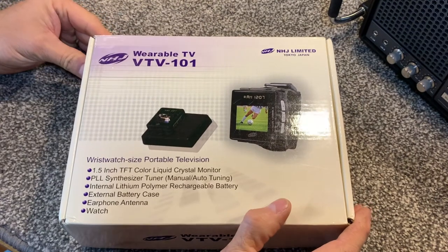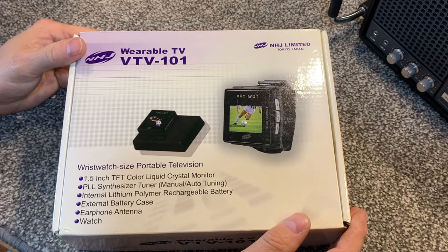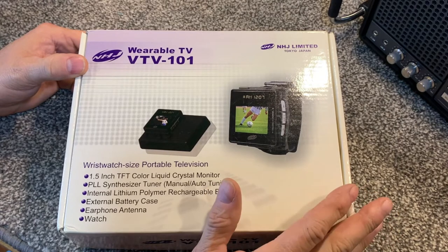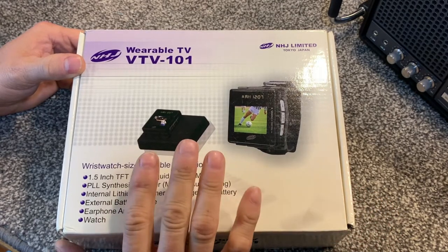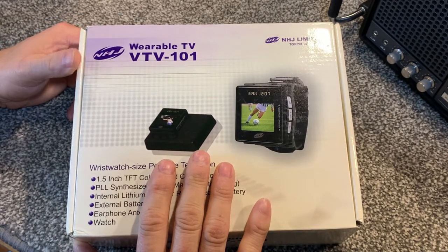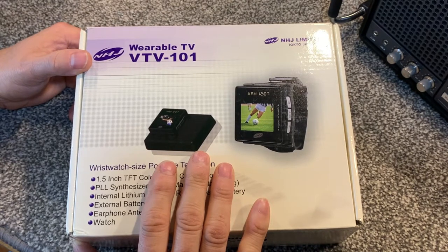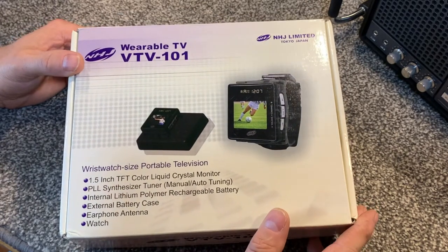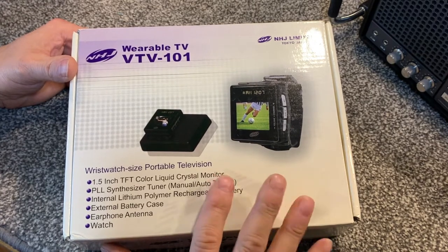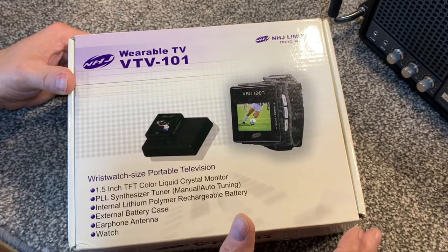You may recall that I mentioned the world's first computerized smartwatch made by Seiko - I did a video on that. I also mentioned that Seiko made a watch TV that was featured in the 007 Octopussy movie. Well, I'm not going to spend $1,200 on a Seiko TV watch, but I kept looking and stumbled on this one on eBay, paid just pocket change basically for the wearable TV VTV-101.